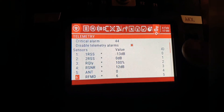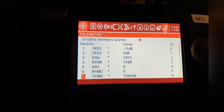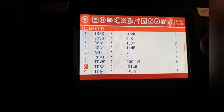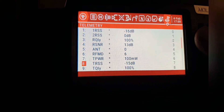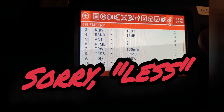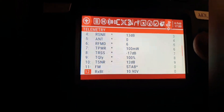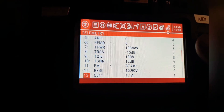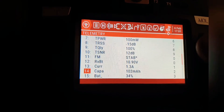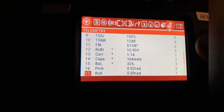So we've got RSSI, link decibels, transmitter power 100 milliwatts — I'm not sure if that's the link decibels actually, TRSS, I have to look that up. Link quality 100 — as I move it away it gets lower. It even tells me what flight mode I'm in: stabilized. Receiver battery: 10.9 volts, current: 1.2 to 1.3 amps.